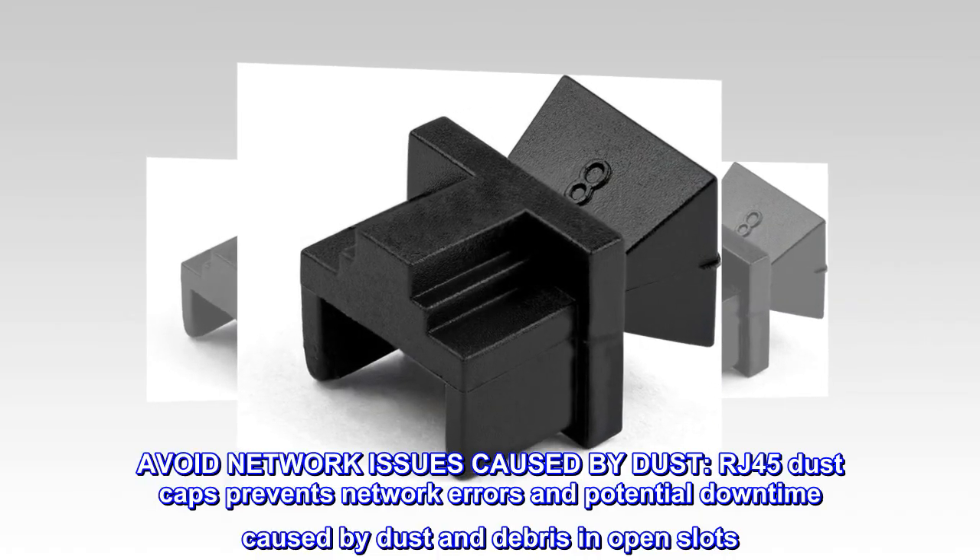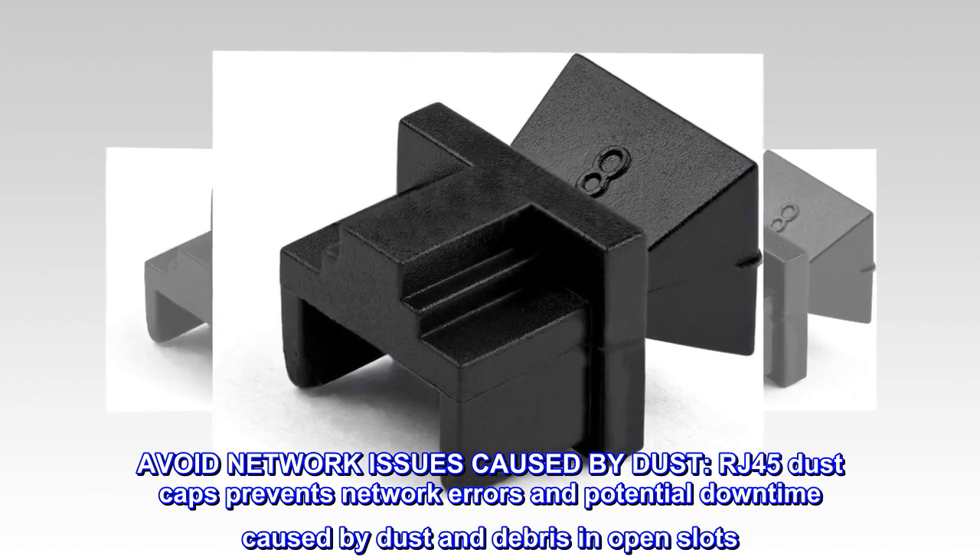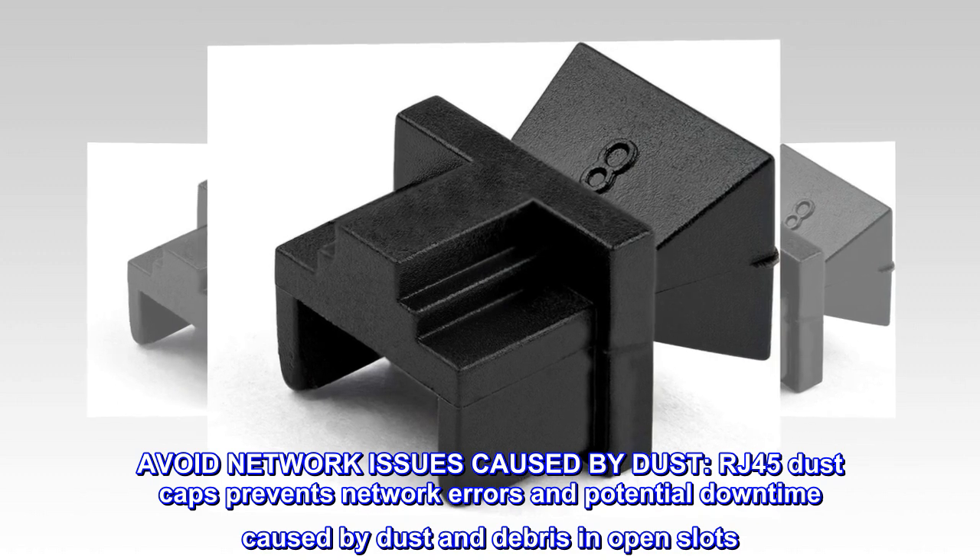Avoid network issues caused by dust. RJ45 dust caps prevent network errors and potential downtime caused by dust and debris in open slots.